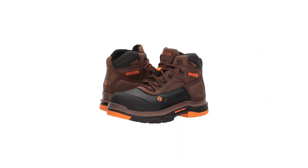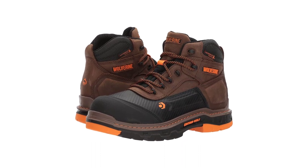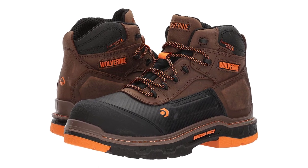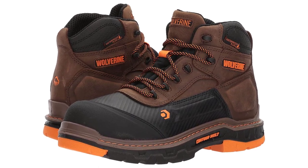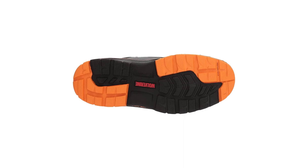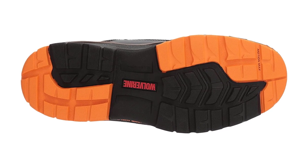Made with 100% leather, imported, with a rubber sole. The shaft measures approximately 5 inches from the arch. Flexible, athletic contour welt construction moves with you by bending and flexing at essential points. Features premium waterproof leather with abrasion-resistant toe, and a slip, oil, water, abrasion, and chemical resistant outsole for added protection on the job site.